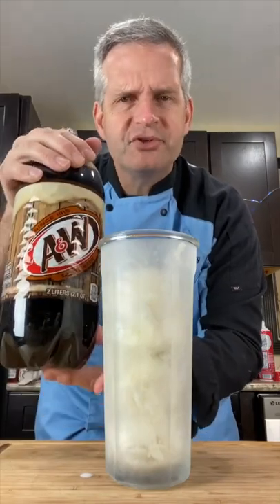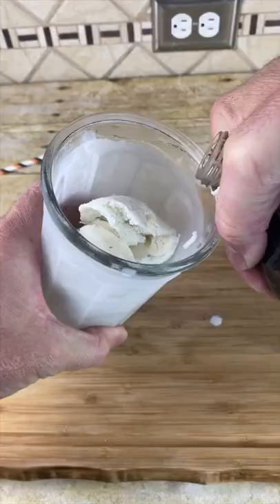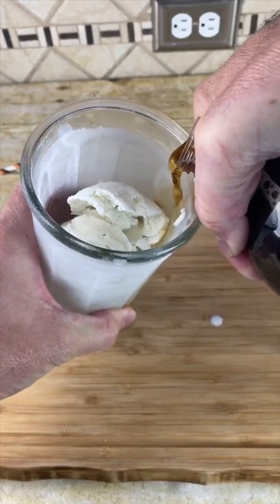Next, add some root beer. I'm using A&W. Use a good quality root beer for this. Pour the root beer down the side of the glass slowly.